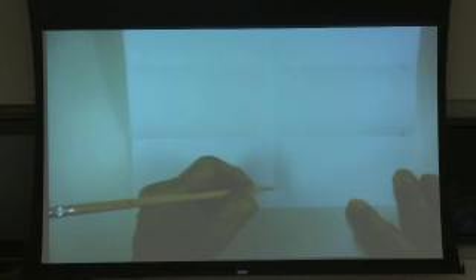Start from the top of the line of symmetry, come down about an inch and make a dot. Come up from the bottom the same amount, about an inch, make a dot.